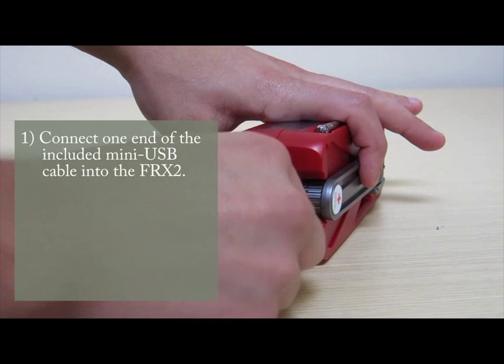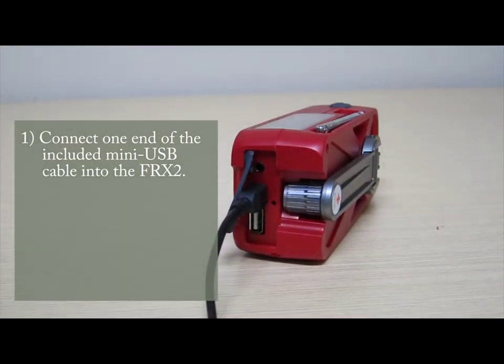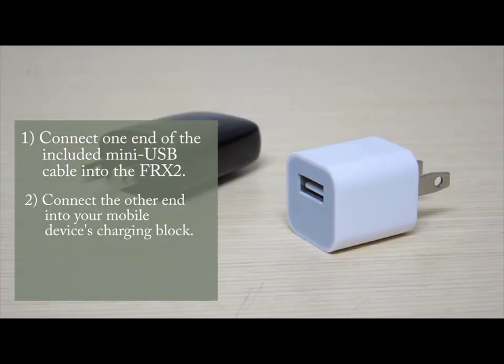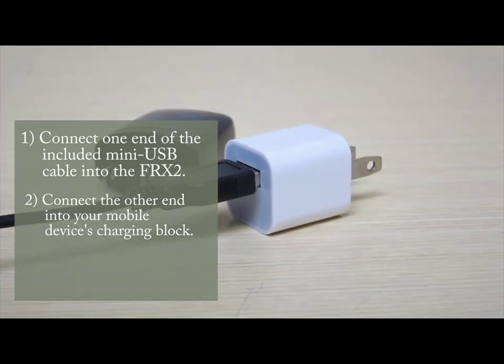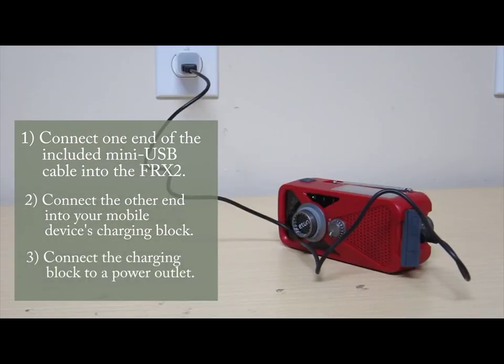First, charge your FRX2 with the included mini-USB cable by connecting one end of the cable to the FRX2 and the other end to your mobile device's charging block. Then connect the block to a power outlet.